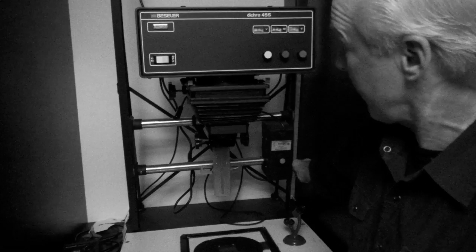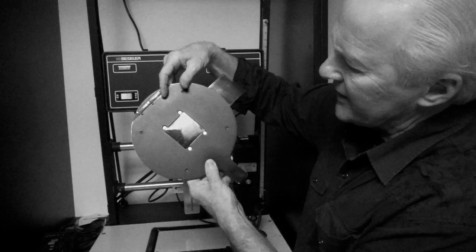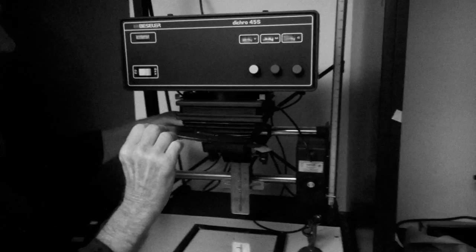This is the type of enlarger I have in my house. I like it because it has a little motor that makes it go up and down. Now I'll take my negative that's already in the negative carrier. There are two sides of your film: one is shiny, and that should always go up. The other is a dull side — that's the emulsion side, and that goes down. Shiny side up, dull side down. I'll open up the head of the enlarger and stick my film in, and it seats itself just like so.